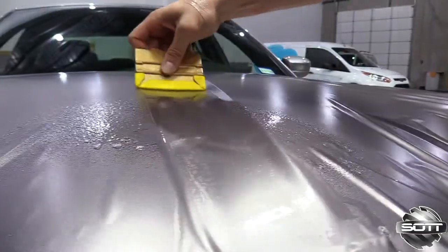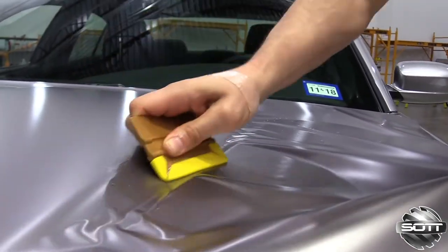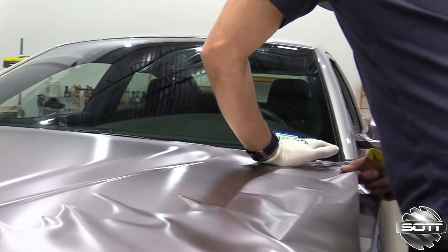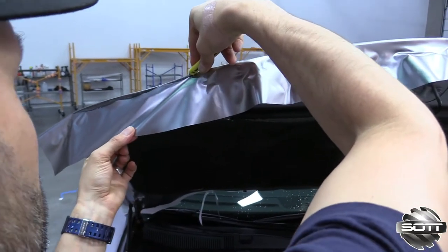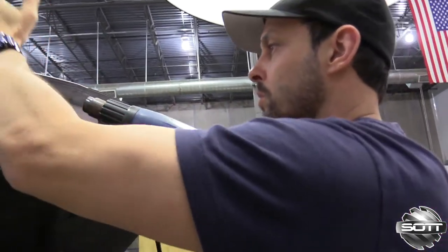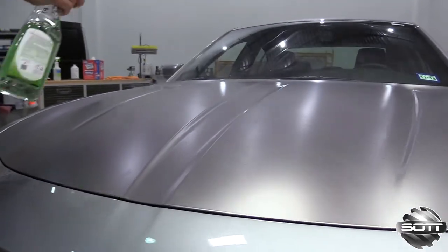The squeegee process is similar to a PPF install — work out to the edges making sure to get out 100% of the Wrap-On from underneath the film. Using a combination of squeegee and application glove is effective for flat and recessed areas. Heat can be added to set the wrap film up on the edges before cutting, and once the excess film is removed the edges can air dry or heat can be added again to speed up the process. Make sure to seal all the edges, then give the wrap film a good wipe down with Surface Cleaner 2.